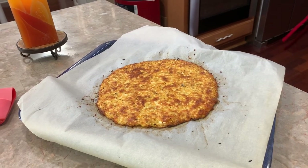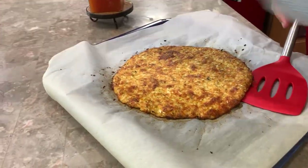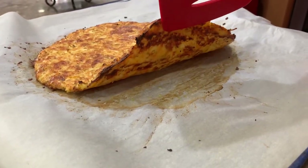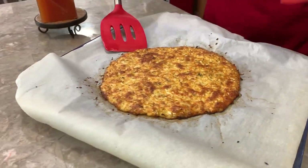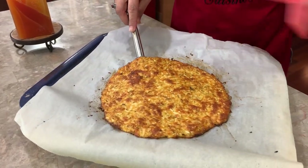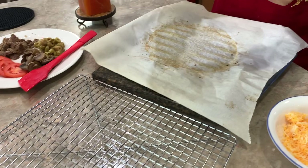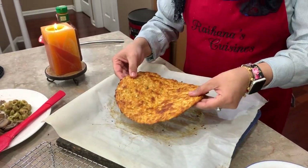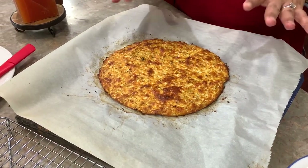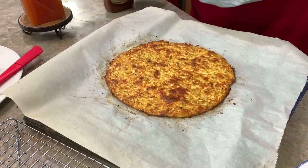Take a look at this — this is how I like my crust. It really depends on how cooked or uncooked you want it. Let's look at the bottom — I'm really happy with the bottom as well. I'm going to take it off very carefully and let it cool down. I'm so happy with this pizza crust!